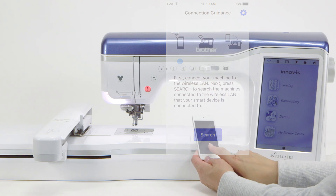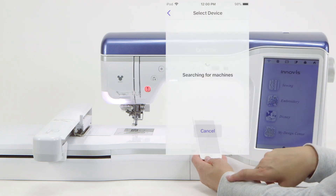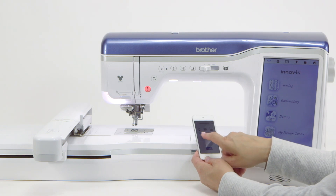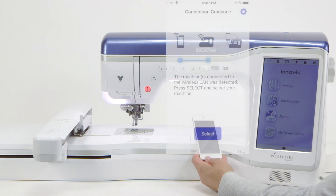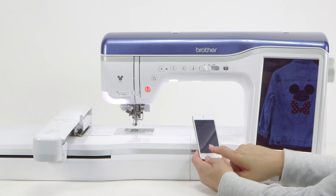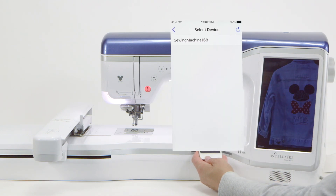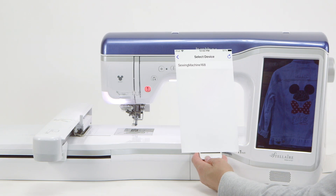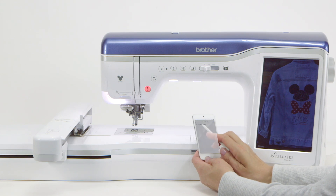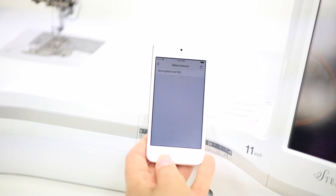Now I simply touch the word 'search' and it's searching for machines. That blue indicator has now found the machine. If you have more than one machine around you, you would have a list and you would select which machine you want to work with. Now we simply say 'select.' This is why I told you to remember your machine name — remember we said 'sewing machine 168'? Here we have 'sewing machine 168.'